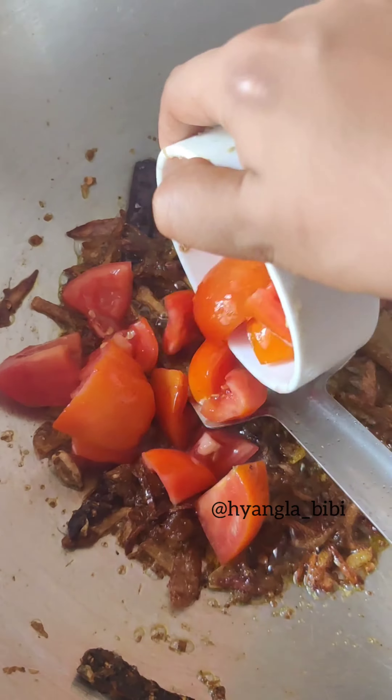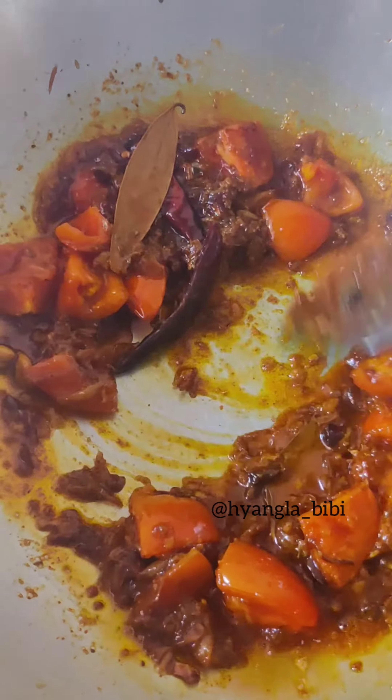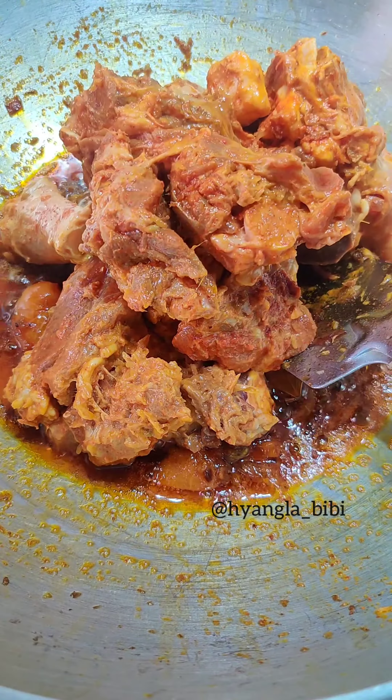Next I am adding the cumin, coriander and black pepper paste, some tomato, turmeric and red chili powder. And now I am going to fry this masala until oil separates from all the sides. You can literally see how much the color has changed and the oil is separated.